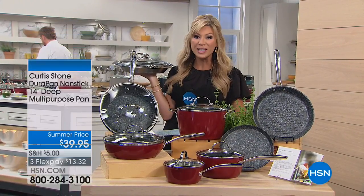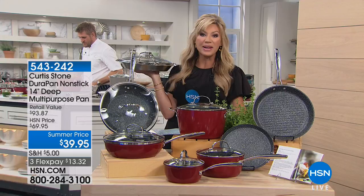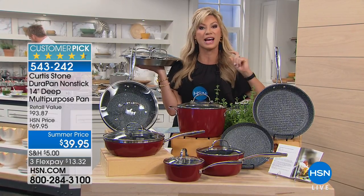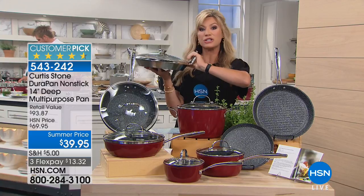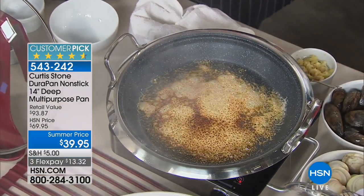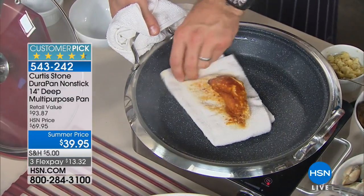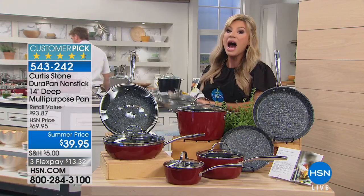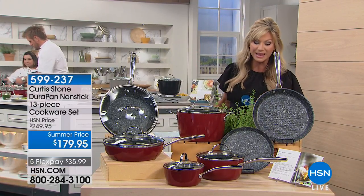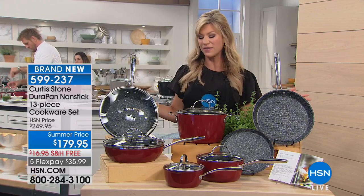We're cooking up a storm this evening with Chef Curtis Stone, who's designed his DuraPans and cookware exclusively for us at HSN — it's our number one all-time best-selling brand. A lot of you are still asking about the amazing DuraPan non-stick multi-purpose pan. He burnt cheese on it — look how everything just wipes right out because of the Dura diamond in these four layers of non-stick. It's $13.32 to get it home.